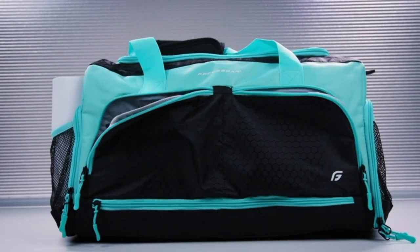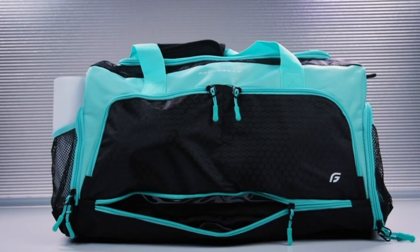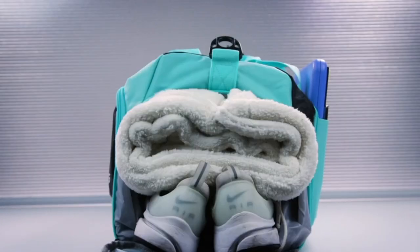Dragging yourself to the gym for a brutal workout is already painful enough. You shouldn't have to deal with other issues like a subpar gym bag. The Ultimate Gym Bag 2.0 by Focus Gear is the solution to bags without enough compartment spaces and flimsy designs.